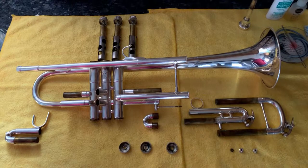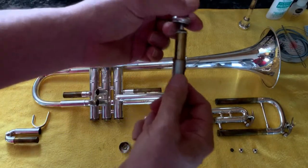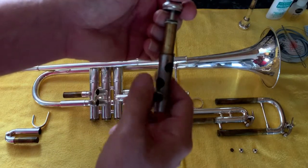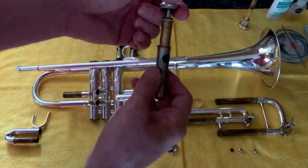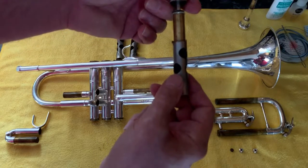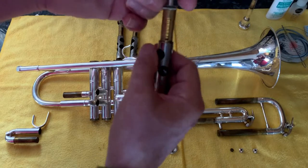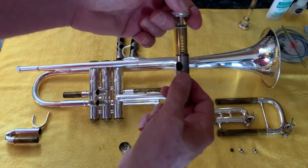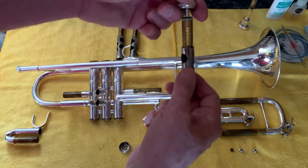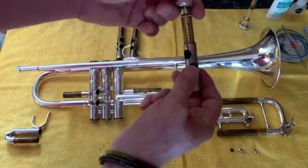Here we have the horn disassembled — this is the level of disassembly you commonly need to do. If you take a look at the valve, in my case there's a number one indicating the first valve, and the others have two and three on them. As far as cleaning the valves goes, I've been doing this for 40 years and have never found a need to disassemble the valve further — removing the spring and inner parts just isn't needed. If you need that level of cleaning, bring it to a professional for ultrasonic cleaning.